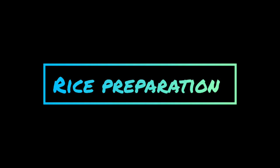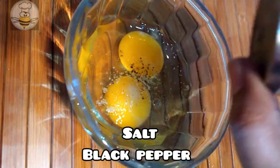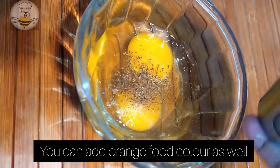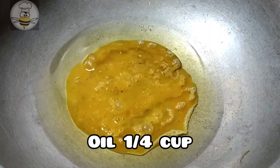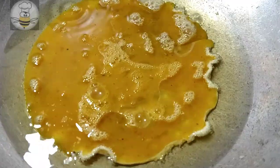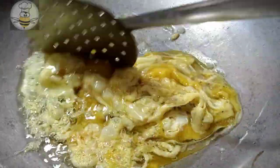First we will do rice preparation. Here I have 2 eggs. Salt and black pepper, 1/4 teaspoon each. Add it and mix it well. I will add 1/4 cup oil and pour 1 cup of onion and put it in.